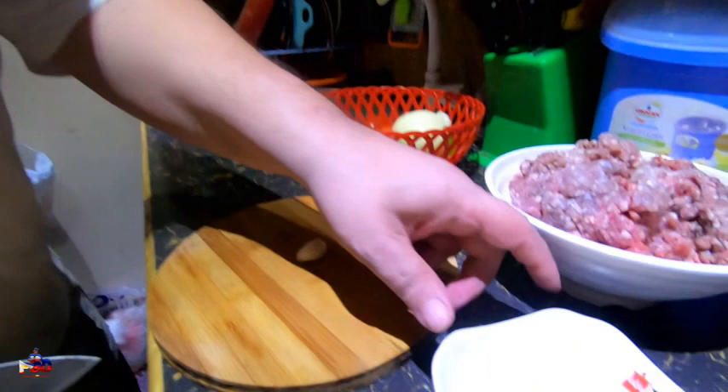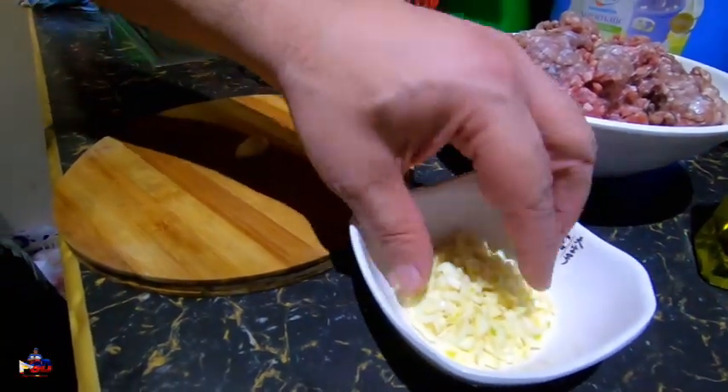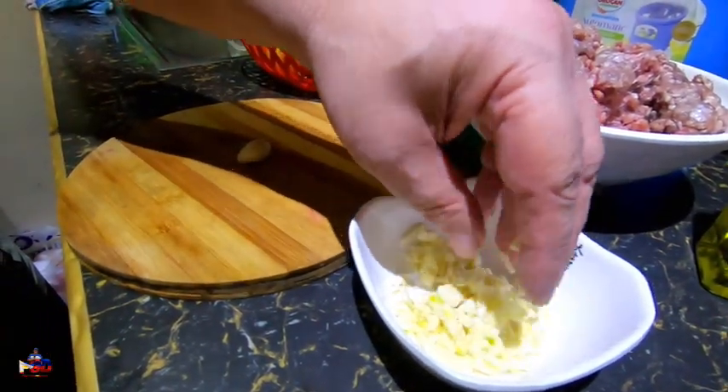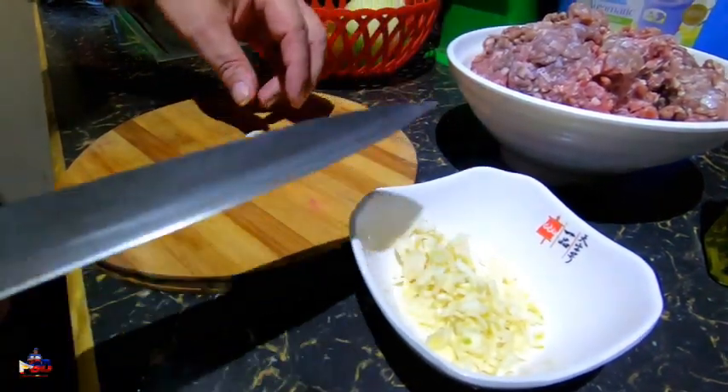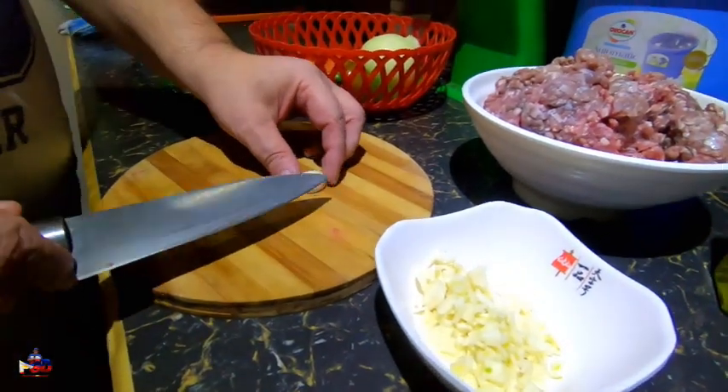One thing that really gets me is if I see anybody handling my food with dirty hands or long dirty fingernails — it really sets me off, but anyway that's just my pet peeve. So we have already chopped and diced some garlic — there are currently four cloves in here and we're going to do one more.